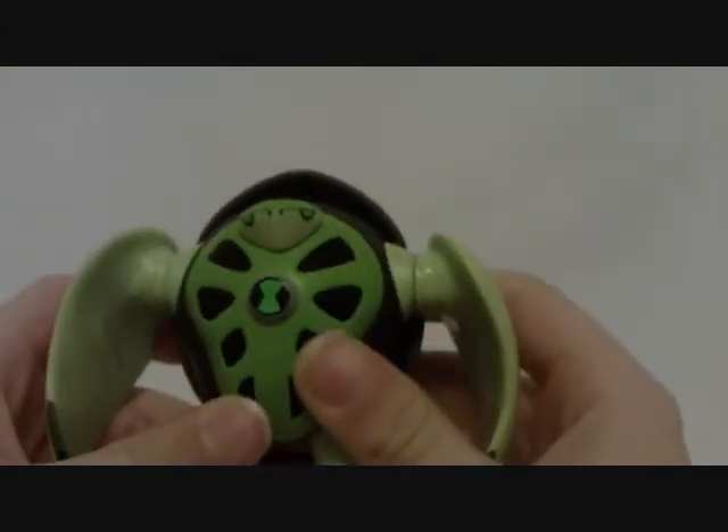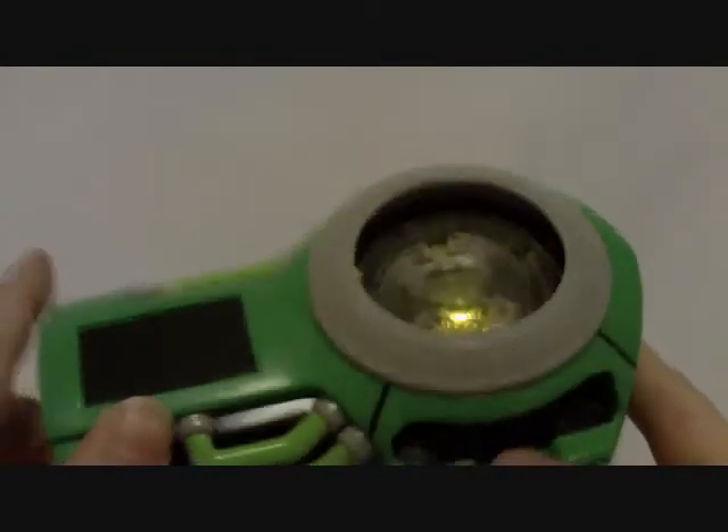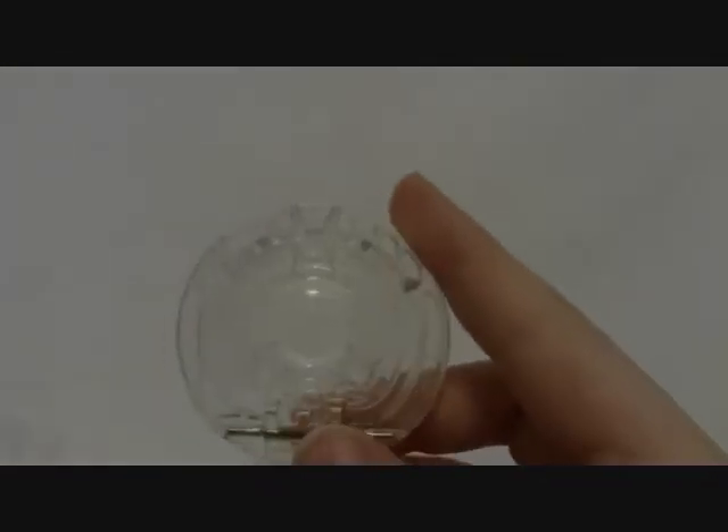I do not have a deluxe alien to compare it to. Since I have the Ultimatrix right here, I'm just going to put the disc in and see how it works. Let me try that again — one more time. So that's already four aliens that do not play on the disc alien Ultimatrix. The ones that don't work so far are: Wrath, Lodestar, Terraspin, and — not on this box — the revamp of Big Chill Defender.